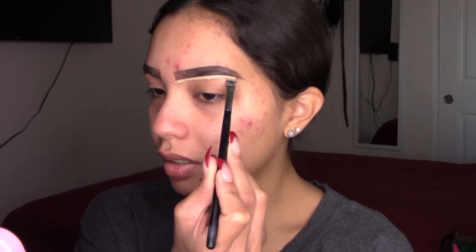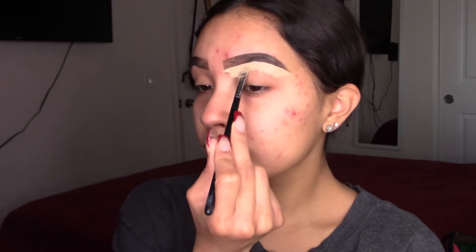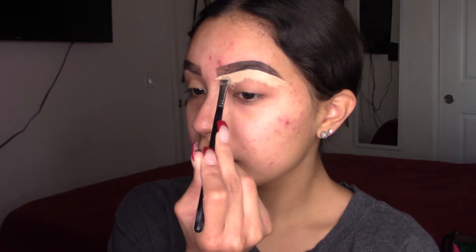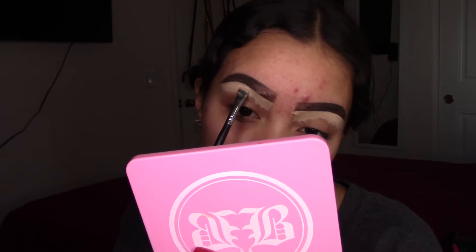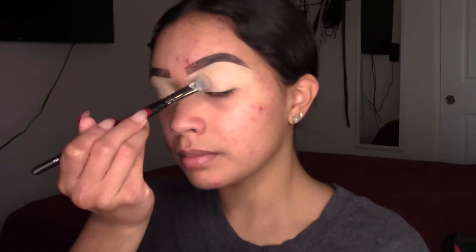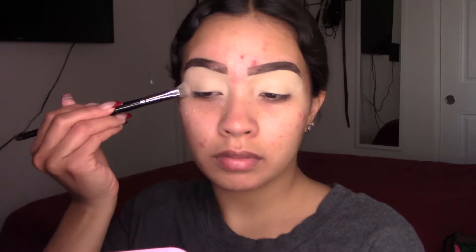Now I'm just carving my brows. I'm using my Too Faced Born This Way concealer in the shade Vanilla. And now to apply some translucent powder — I usually like to focus more on the crease. By the way, I'm using the Kat Von D Lock It Setting powder.